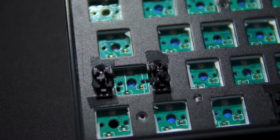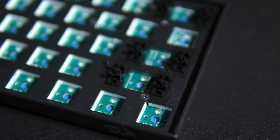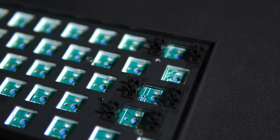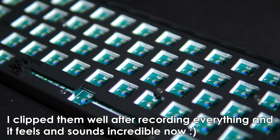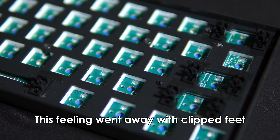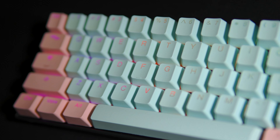The stabilizers feel a bit inconsistent and could definitely use some lubing or just replacing entirely. The space bar and left shift feel kind of mushy, but the right shift and space bar actually kind of bottom out properly and make a clacky thocky sound. The space bar also feels like it gets stuck halfway through the depression, but it gets the job done.